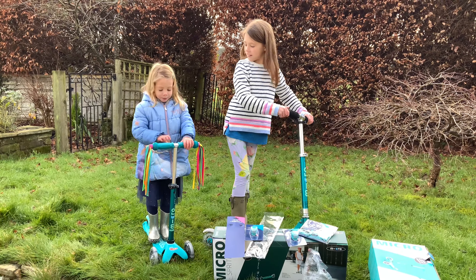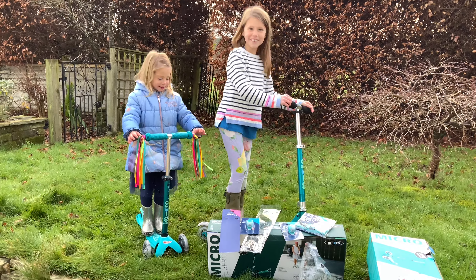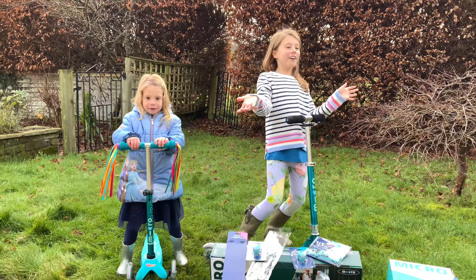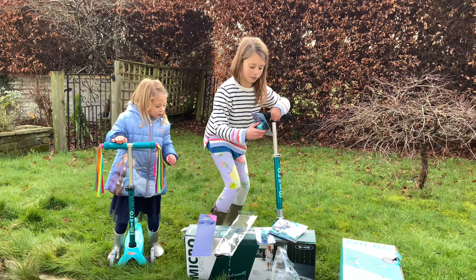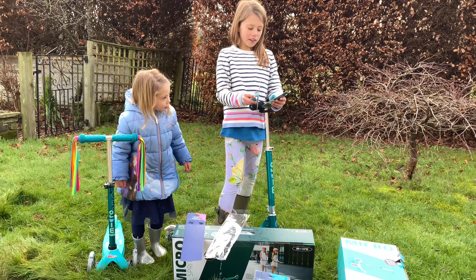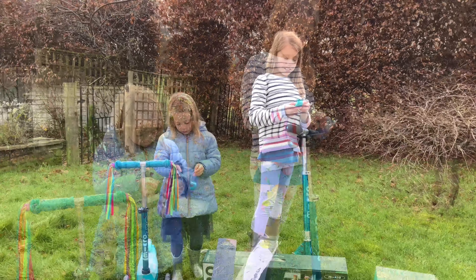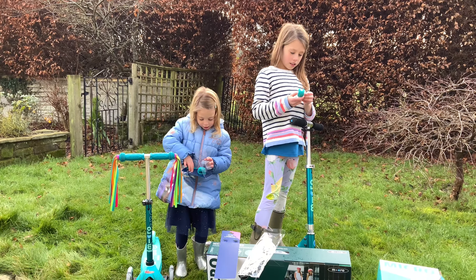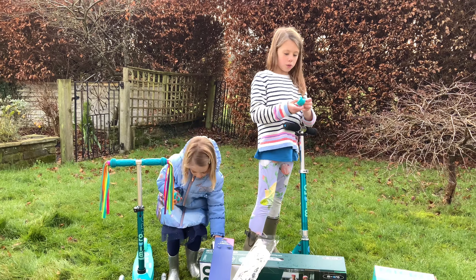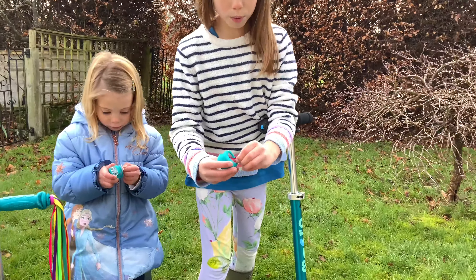What do you think of the ribbons? Amazing! I'm going to turn on the lights and let's pick them up. I wonder where they go. Let's open them up. This is soft. It says pull, so I think I'm going to pull right there because it says pull with an arrow.